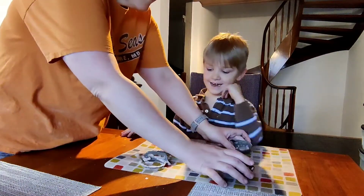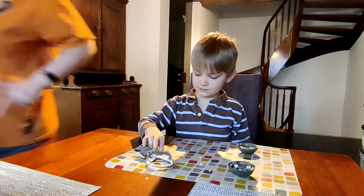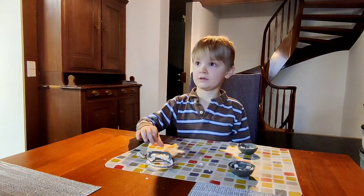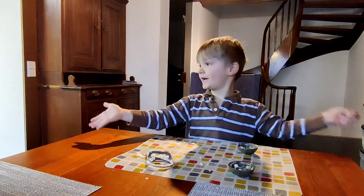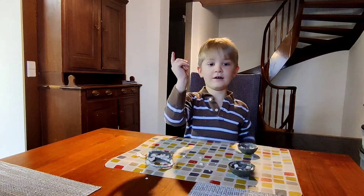Did you like this experiment? Yeah! Do we have to do it again? Yes! Alright, say bye everybody. Look at the camera and say bye. Bye!